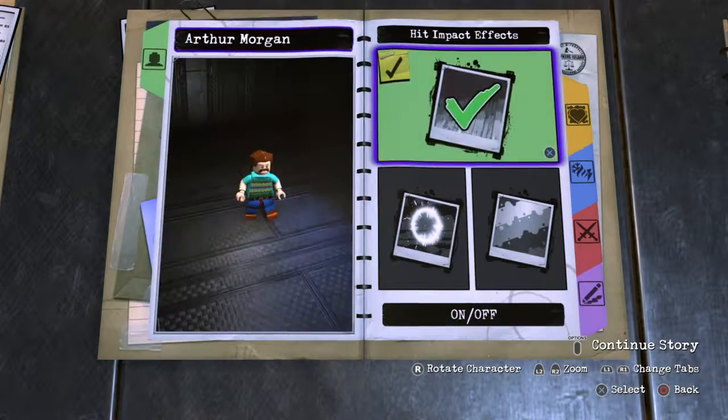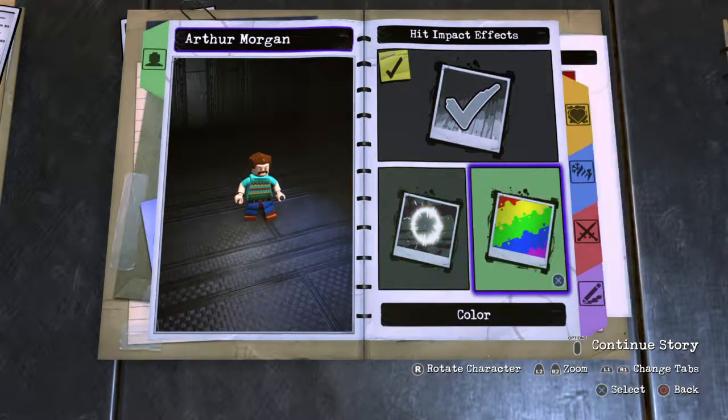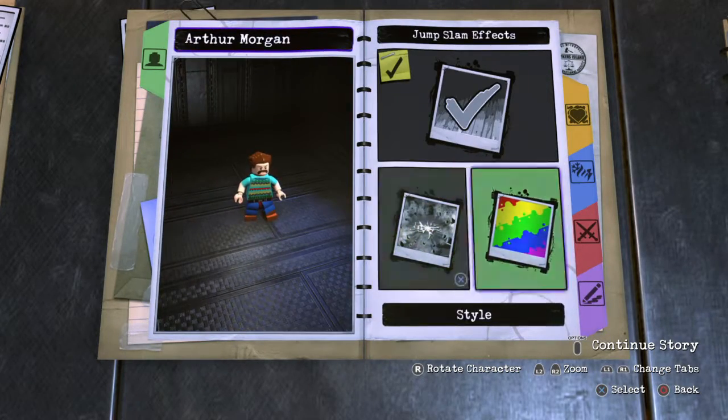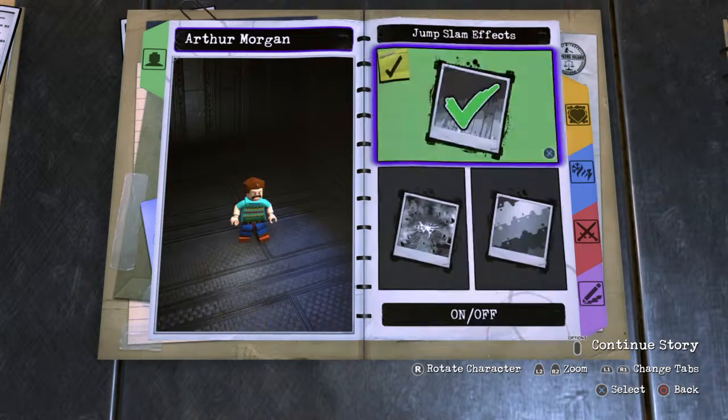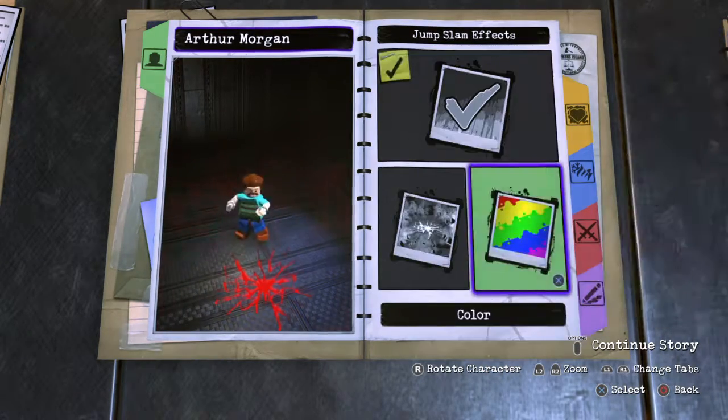No hand gloves. Hit impact — we'll do normal. And red for Stranger Things — then that one, and then red again for Stranger Things.